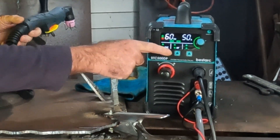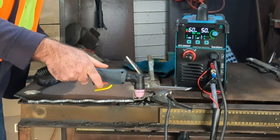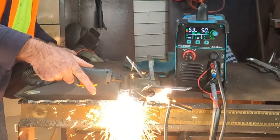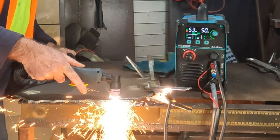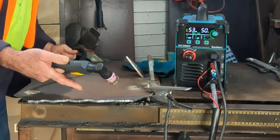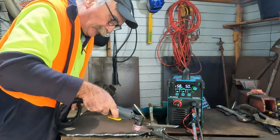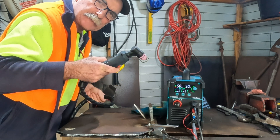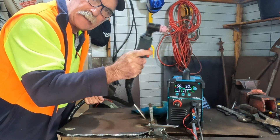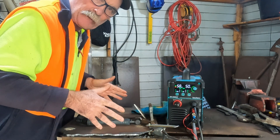Now if I change from 2T to 4T and do exactly the same thing — pull the trigger, cutting, let go of the trigger — it keeps cutting. Still cutting, no trigger. Now to stop cutting I just hit the trigger again and she stops. All I had to do was hit the trigger again. That's really good if you're cutting uphill, downhill, or upside down — sometimes you just lose tension on your finger and it stops cutting and you have trouble getting it restarted. But with the 4T she just keeps cutting until you hit the trigger again. I think that's an awesome add-on to this machine.